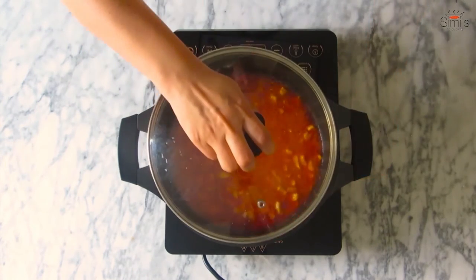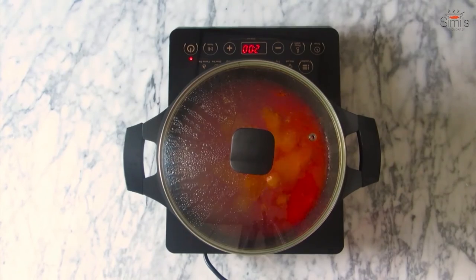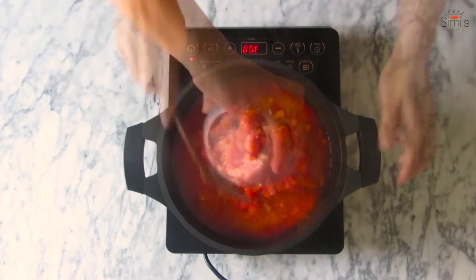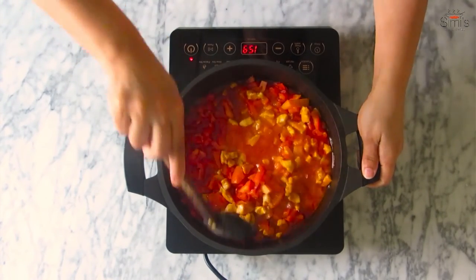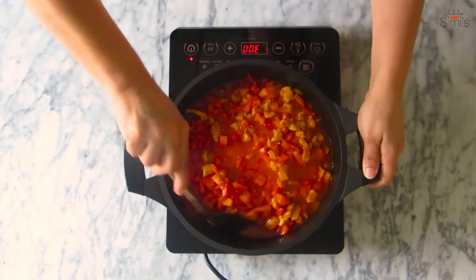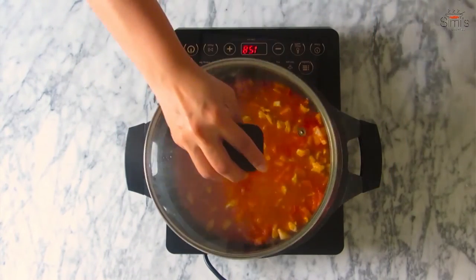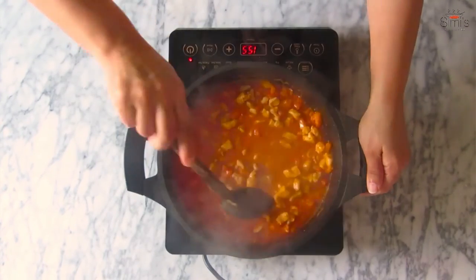Keep stirring at regular intervals. Let me check how it's turning out — yum! The gravy has become thick and it's time to add the finely chopped tomatoes. In go the tomatoes — give a thorough mix and put the lid back on. This time the tomatoes should be cooked completely and blended with the gravy. You will not be able to see much of the tomatoes as they will be mixed in.